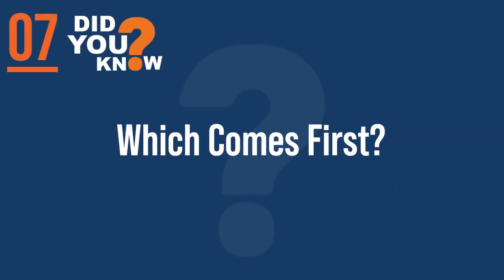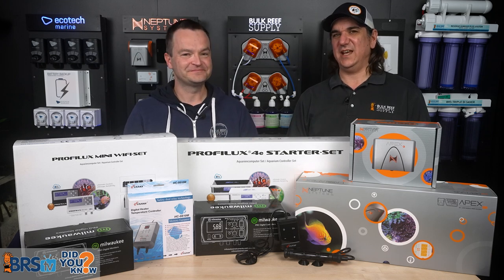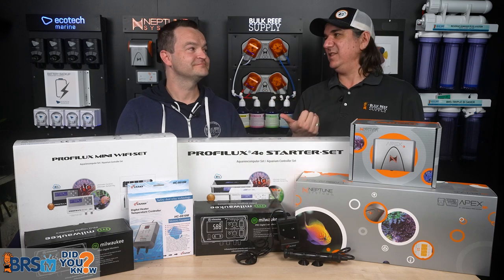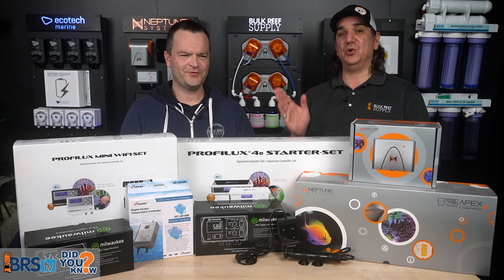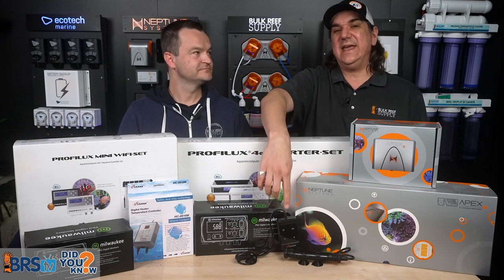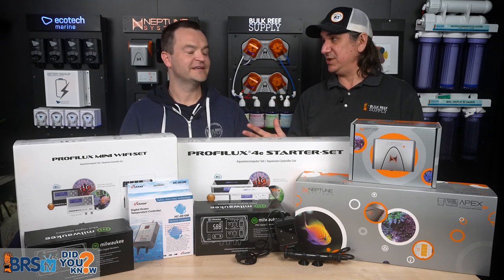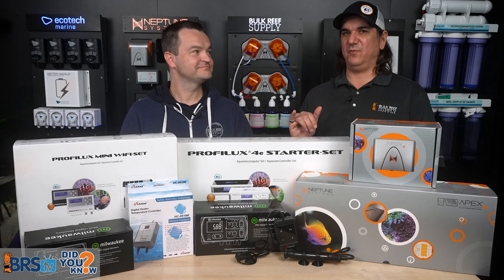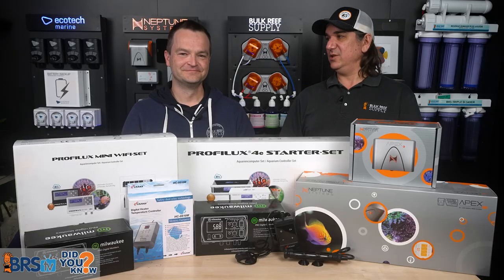Number seven: the controller that wears out the fastest or is least trusted should be first. I need to be able to trust the backup will work whenever I need it. Should the Apex or GHL controller control the heater and the heater's own controller back it up, or the other way around? A lot of people instinctively use the most expensive thing first, but the thing I trust most should be the backup. Put the weakest thing — the heater's own controller — first, and back it up with the Apex or GHL.